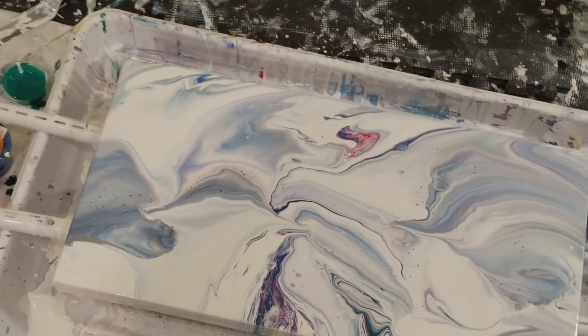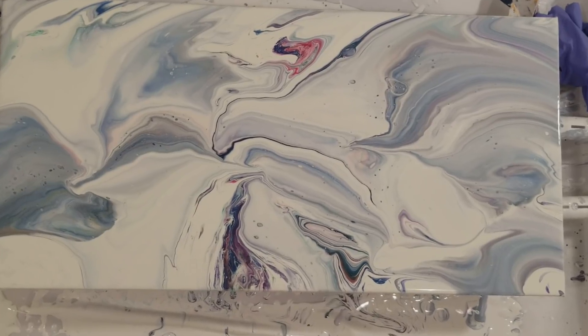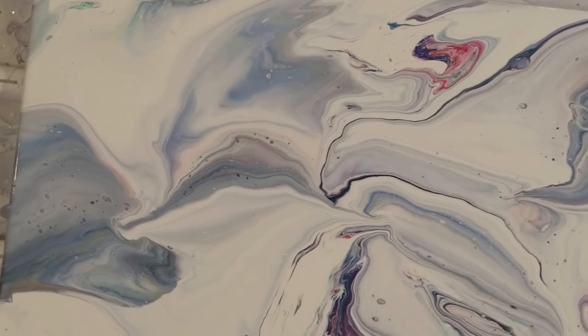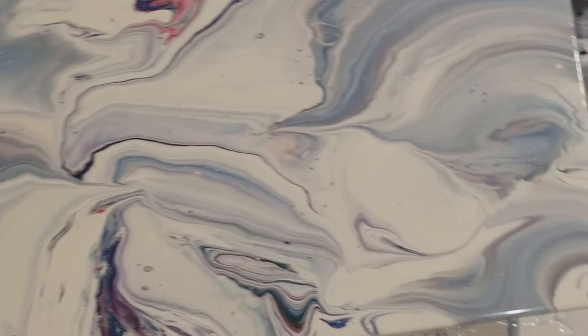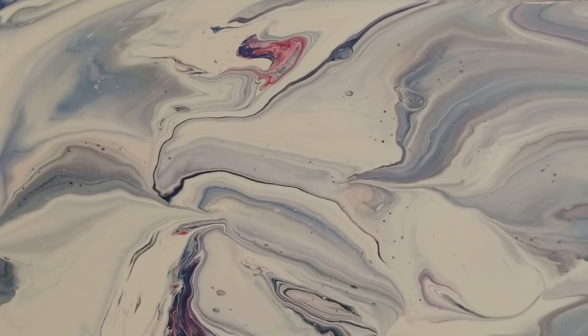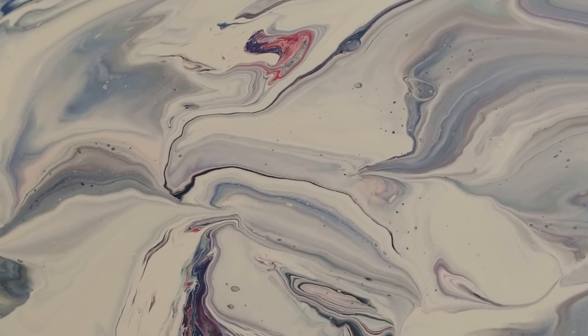I'm stuck in the couch — let me lift it up. The movement right there in the middle is really neat. So thank you so much for watching. Please subscribe and have a great day. Bye!